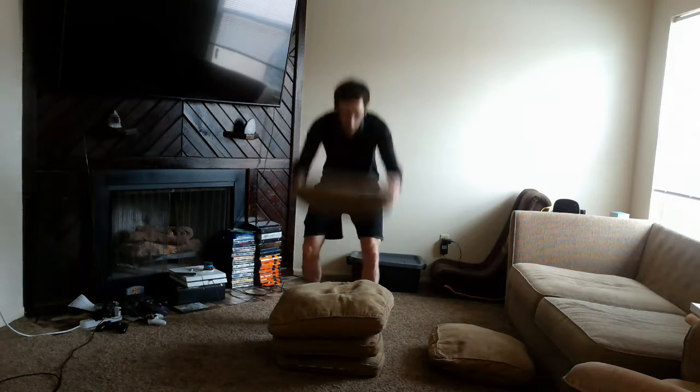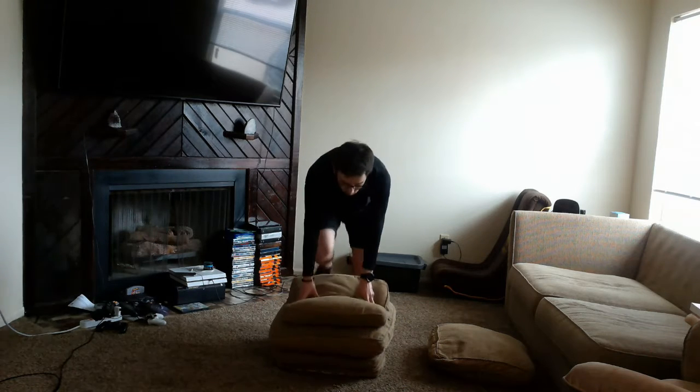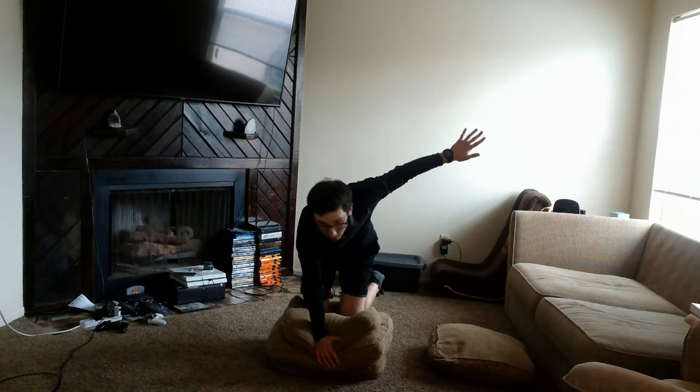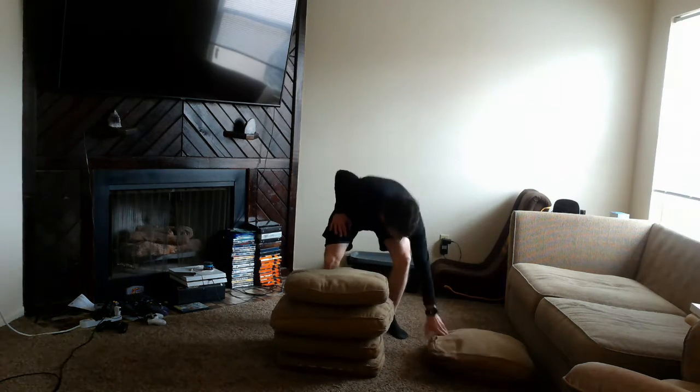Now I'm going to do four pillows — three bases of support again. Let's go. Two knees and one hand. One Mississippi, two Mississippi, three Mississippi. Pretty good!